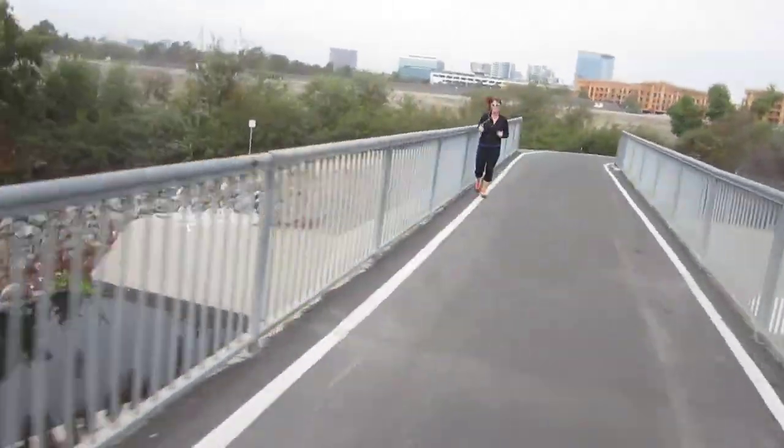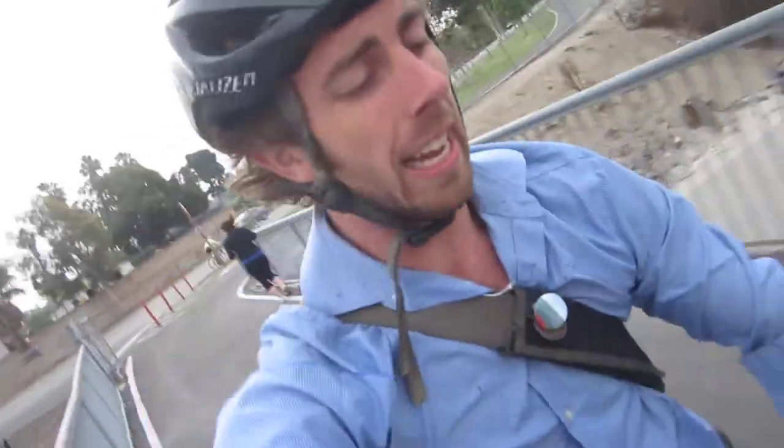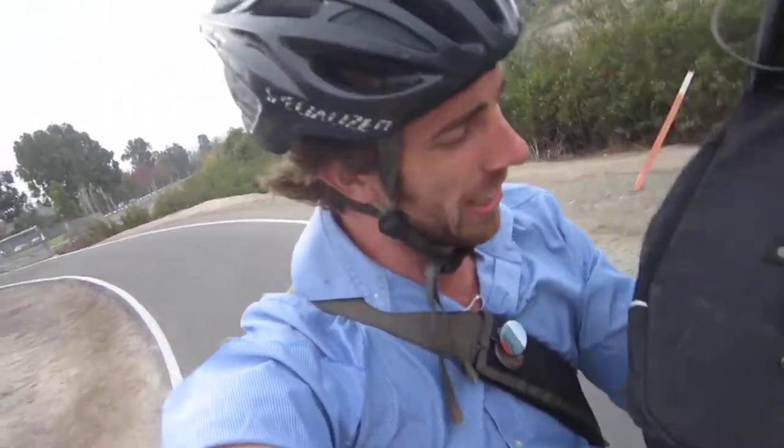A lot of pannier bags are already waterproof, but this one's not waterproof ready to go — it has that waterproof capability, you just have to pull out the cover. And it's ultra reflective, though it's a little lacking on the reflective gear. But overall, it's a decent quality bag if you're not going to be in a lot of rain. So that's the review.